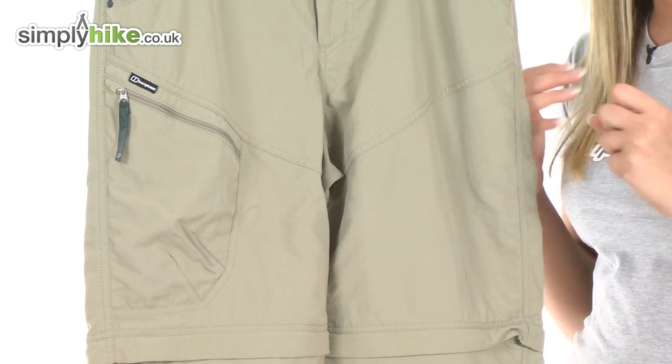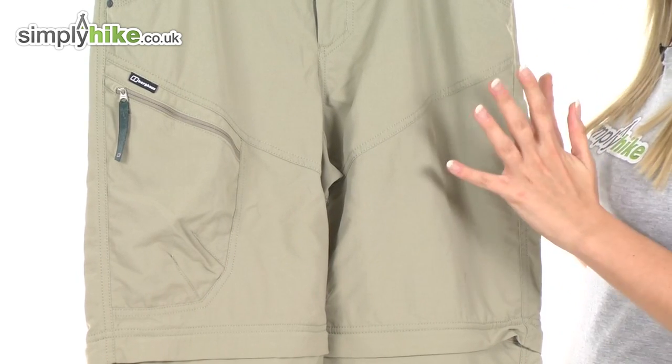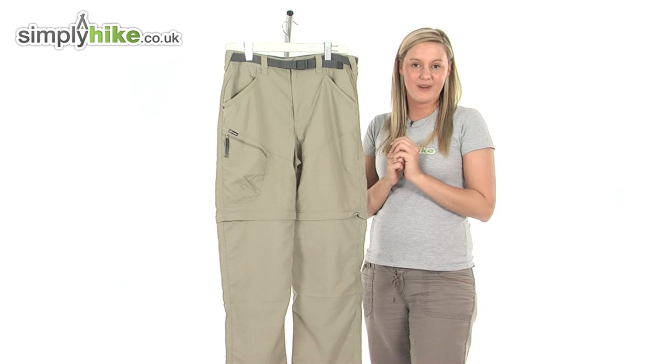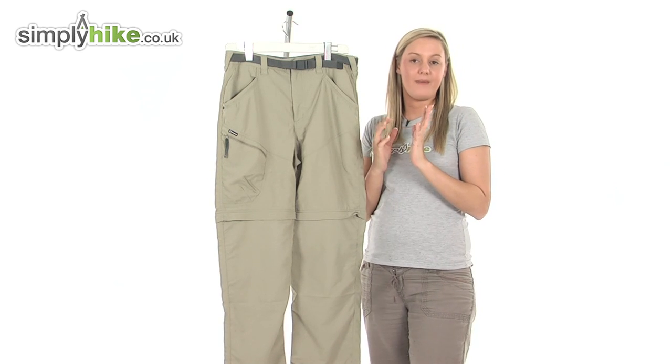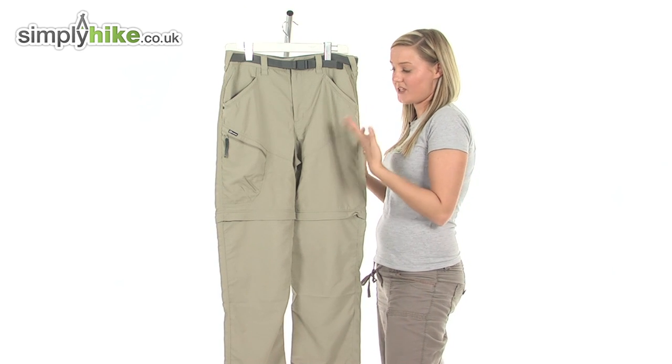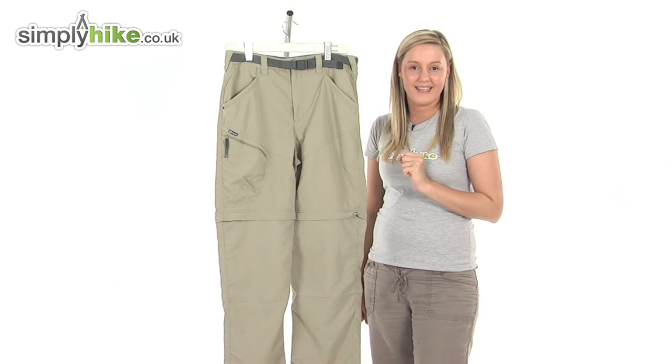They're made from a nylon material, which means they're going to be really nice and long-lasting and also give you that extra comfort as well. They also have incorporated in them a Sun Factor 50, which means it will protect your leg areas from those harmful rays.